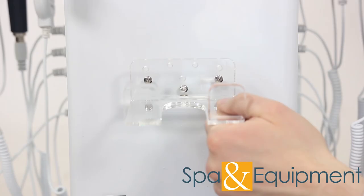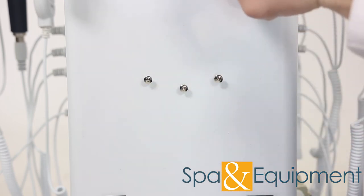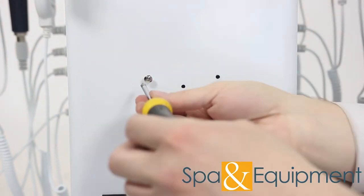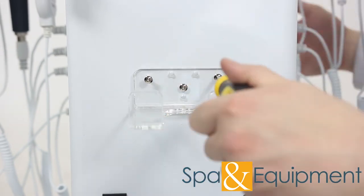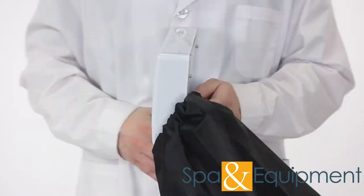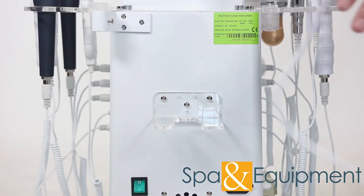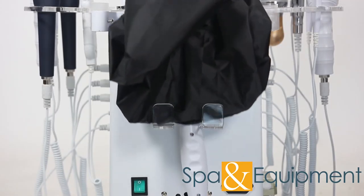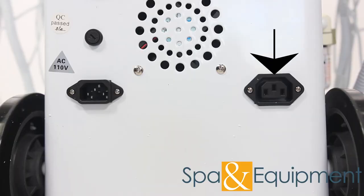On the back of the unit, the woods lamp holder needs to be installed. Go ahead and unscrew the three screws and install the holder like this. Next you can take the woods lamp and attach the hood, then it can go in its holder. The woods lamp plugs in here.